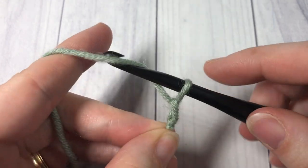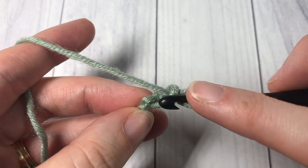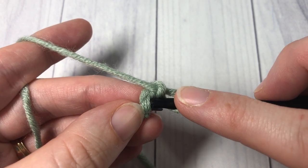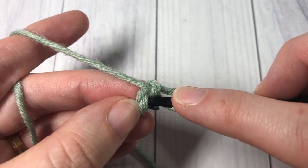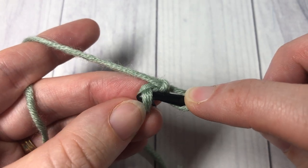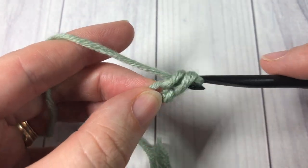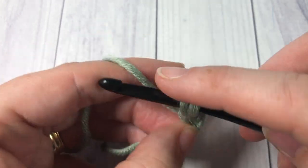Chain two. You can then work as many stitches as you need into that second chain from your hook. So today I'm going to work into the second chain from my hook six single crochet stitches — there's one, two,